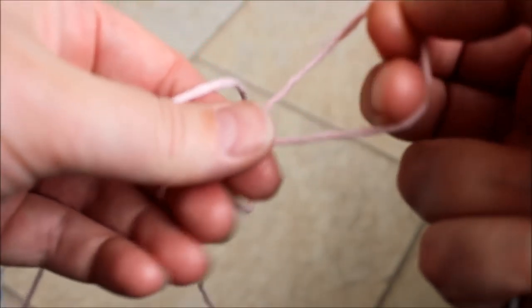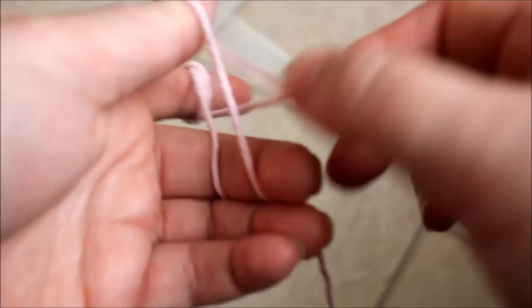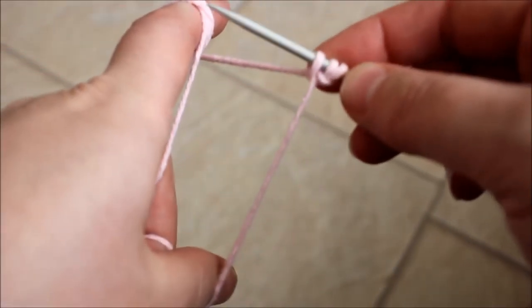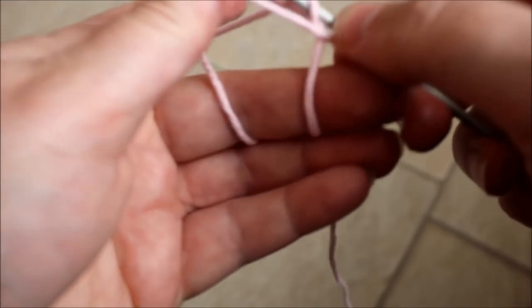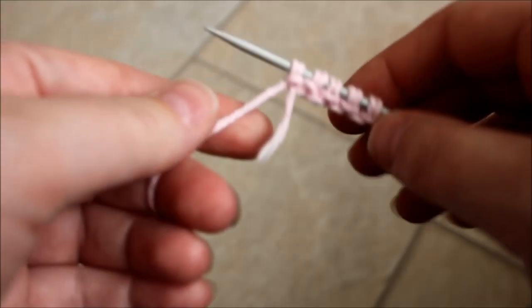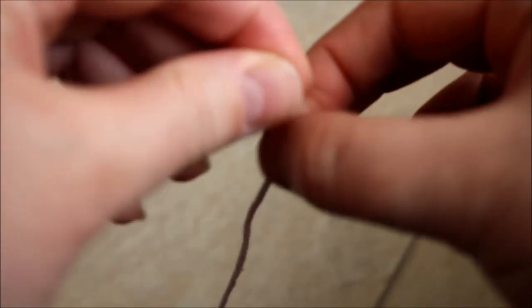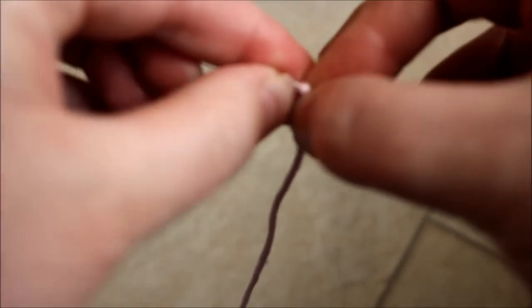We're going to be casting on a total of 40 stitches - just cast on as you would regularly. I'm using cotton yarn and I'm just going to use this as a dishcloth, so you can use any yarn you wish. I've cast on 40 stitches and I have a little bit of yarn here so I'm going to tighten this just to secure it.